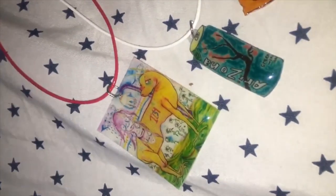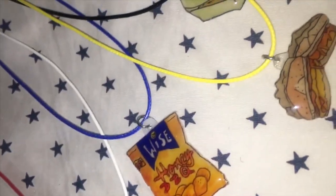In this video, I'm going to show you how to create charms using inkjet shrinky-dink paper.